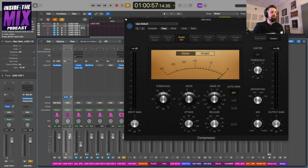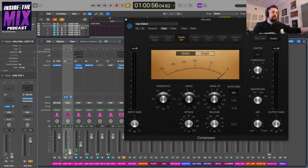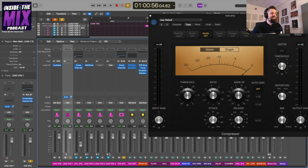Let me show you what pre-fader vs. post-fader means. With pre-fader, I can drag the lead vocal fader all the way down and it won't affect the gain reduction in this compressor. Now if I switch it to post-fader and do the same, you'll see that because it's post-fader, any fader movements affect the signal going to that auxiliary send and thus affect the compression settings I've made. So I put it in pre-fader — I do this whenever I'm doing any auxiliary send processing, especially anything with dynamics.